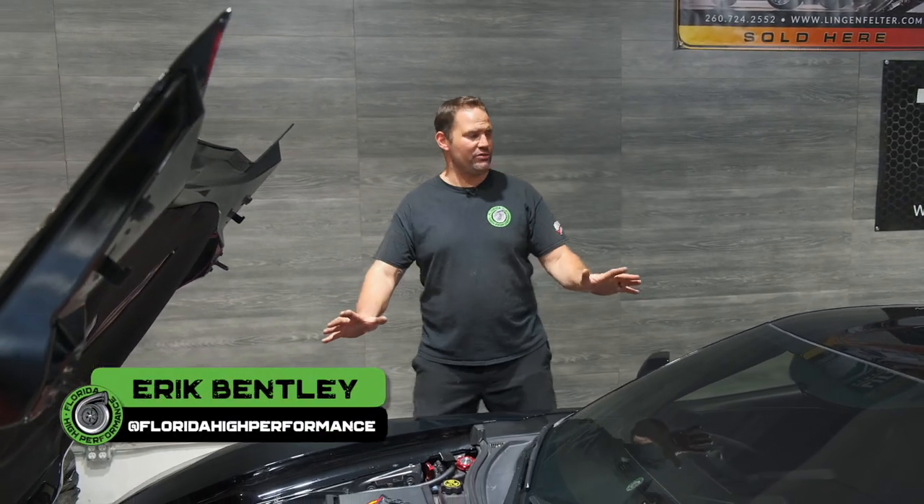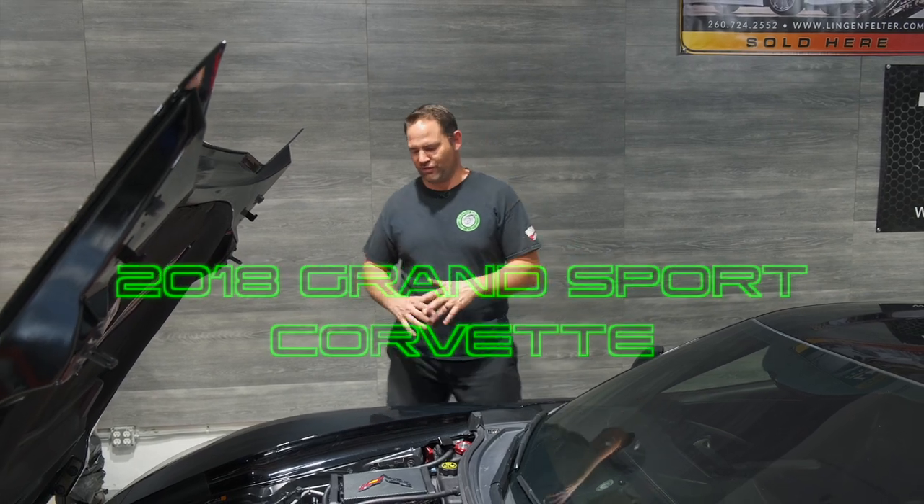Hey guys, Eric here with Florida High Performance. Welcome back to our YouTube channel. I'm standing in front of a 2018 Grand Sport Corvette we just finished up for our customer Jimmy.